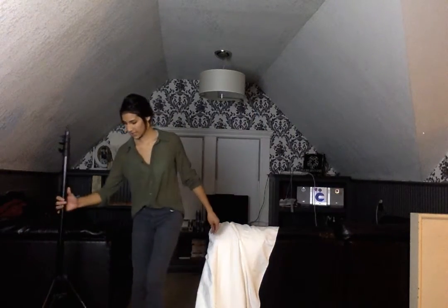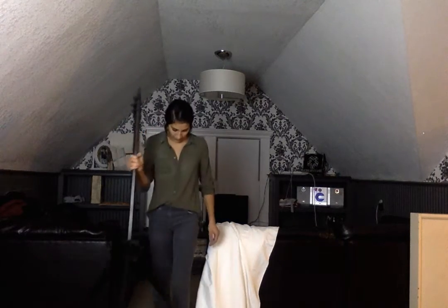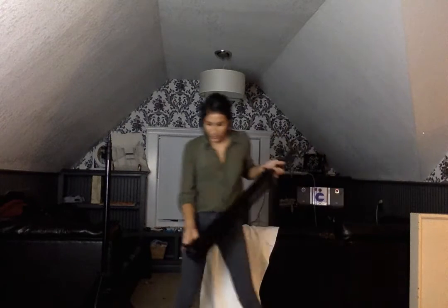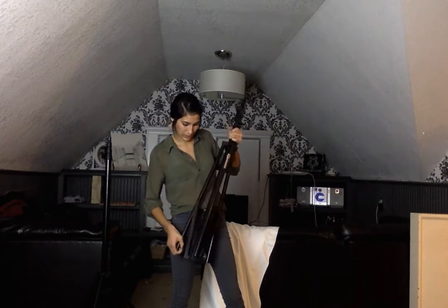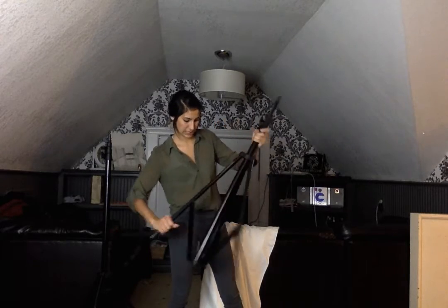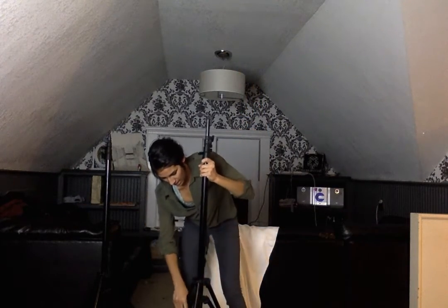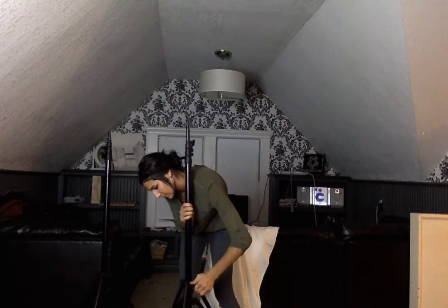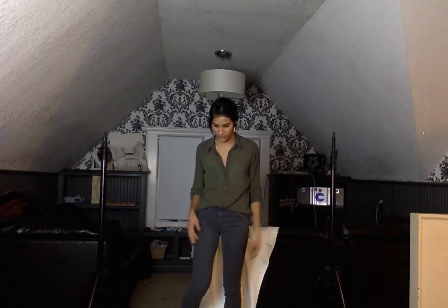What you want to start off doing is set up your backdrop stands. I have one already set up here so you know what it looks like. Then you want to grab your second one and set it up. You're going to extend the pole and then you tighten it up at the bottom and set them apart from each other so they're not too close.